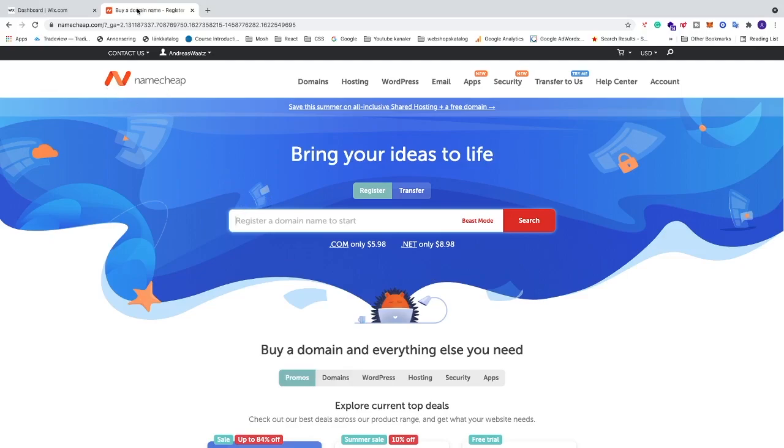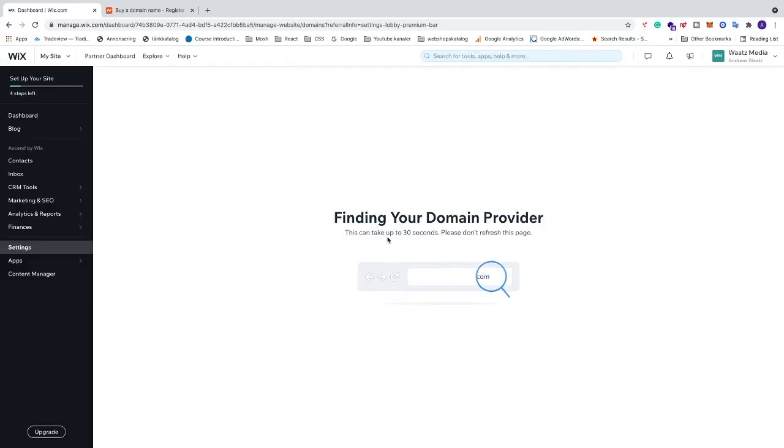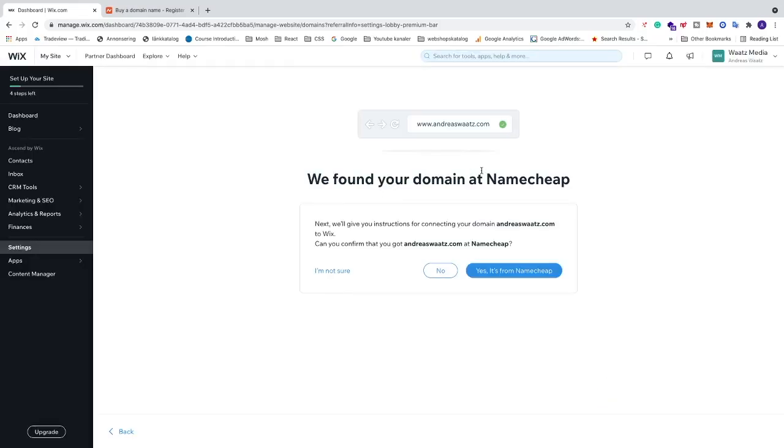I'm going to go back to Wix and search for my domain — andreaswatts.com. Then go to the bottom right corner and click 'Next'. After that you'll get a message: 'We found your domain at Namecheap', which is correct.